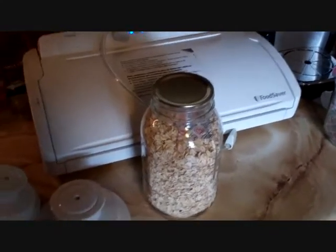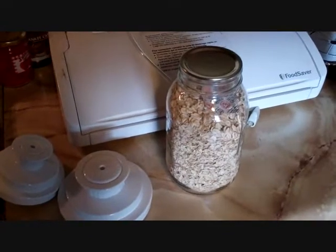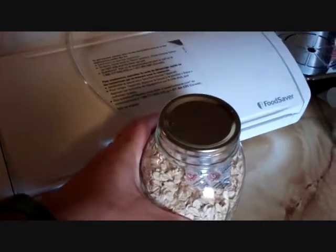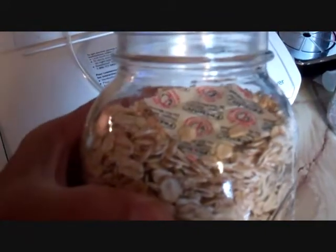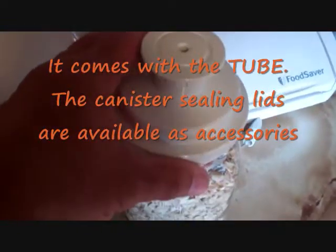Hey YouTube, Texas Prepper here. Just a quick video about long-term food storage. Something I've done is taking some rolled oats, putting an oxygen absorber in the jar, then using a food saver — it's an older model, not a new one by any means — and it comes with a canister sealing attachment. Put that down on there.